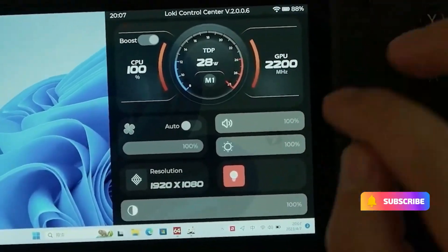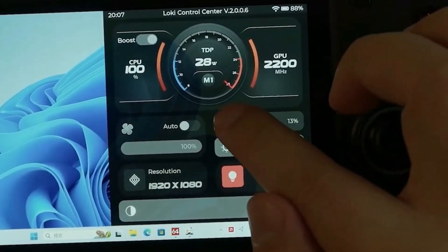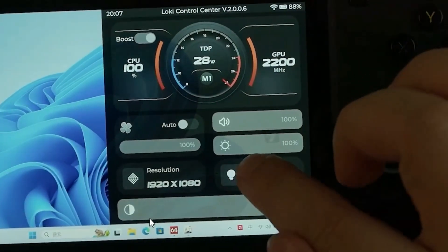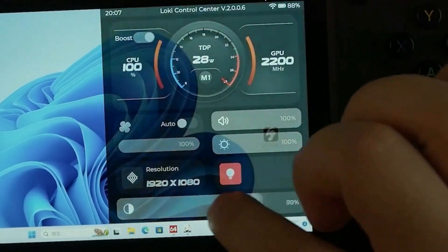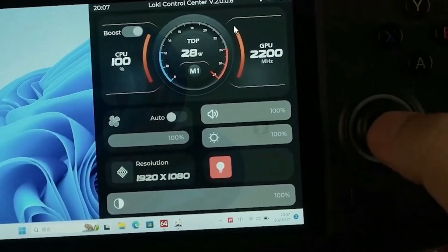They've got the fan speed running at 100%, then they turn it to auto — you can adjust it freely, which is great. It also looks like the slider on the bottom isn't what I thought it was. This is actually for changing the opacity of the Loki control center overlay, which is quite a handy feature.